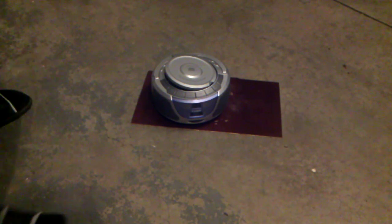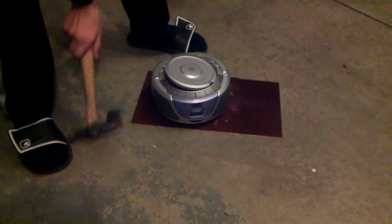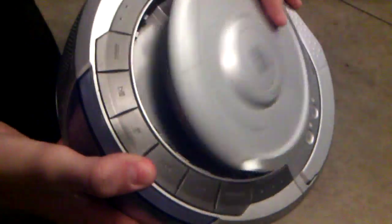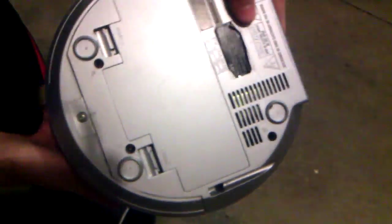Okay, so today — or now I guess — we are going to destroy this old Kobe compact disc digital audio player. It probably still works, but it doesn't shut anymore. And it's just super old and stuff. So we're going to destroy this thing.